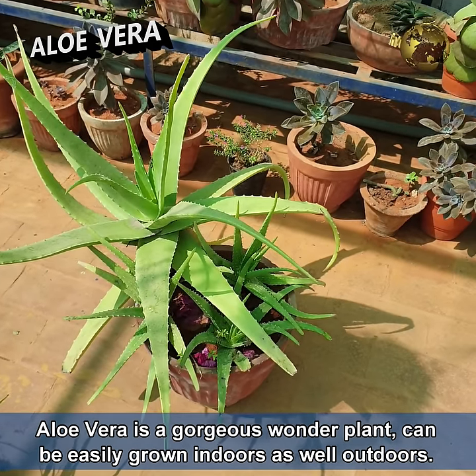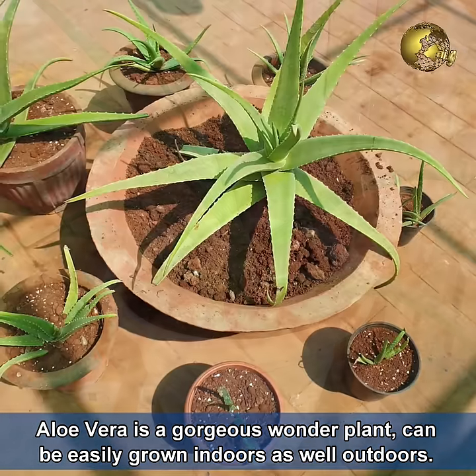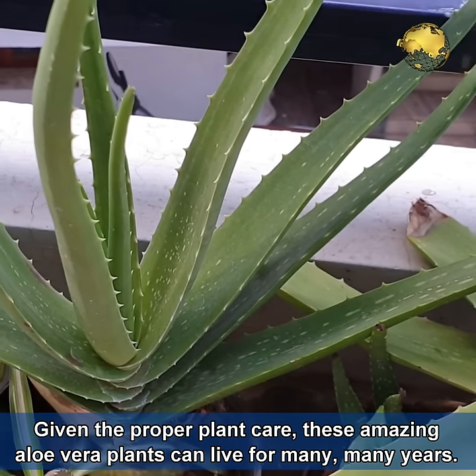Aloe vera is a gorgeous wonder plant that can be easily grown indoors as well as outdoors. Given the proper plant care, these amazing aloe vera plants can live for many many years.